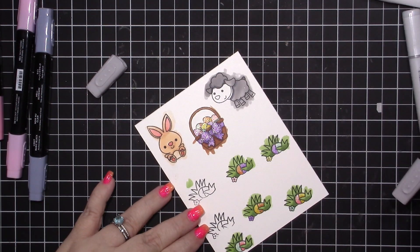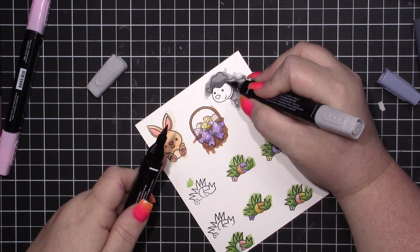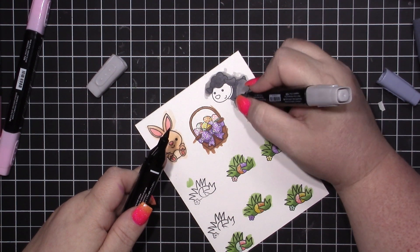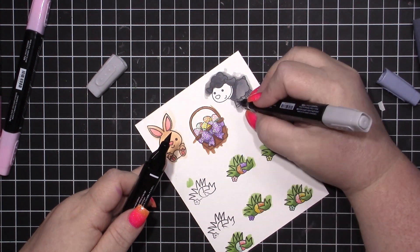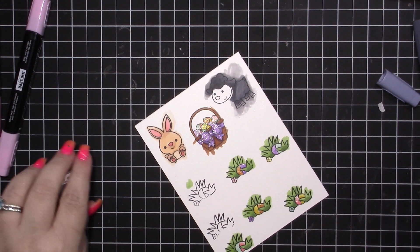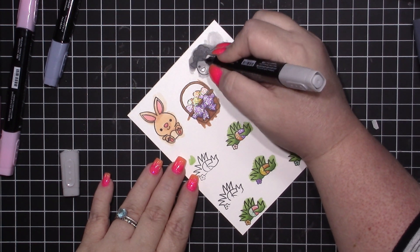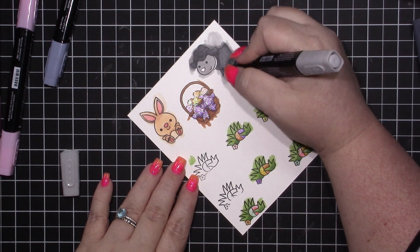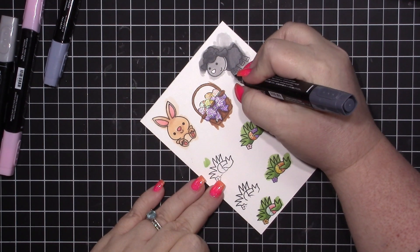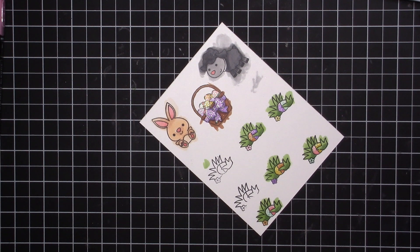I couldn't find my dark Smoky Slate anywhere, and then after I colored this I found it, so I went back and recolored the lamb. It just got a bit dark. I did order the cool gray markers from Copic, so I'll finally have grays — the grays from Stampin' Up are a bit on the dark side. Excuse my yawn — it's like 10 o'clock at night and I'm pretty tired.